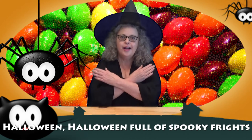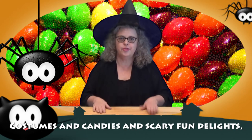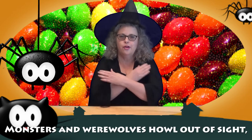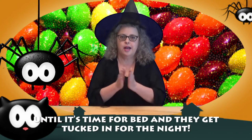Let's try the first two lines together: Halloween, Halloween, full of spooky frights, costumes and candies and scary fun delights. And let's try the second two lines: monsters and werewolves howl out of sight, until it's time for bed and they get tucked in for the night.